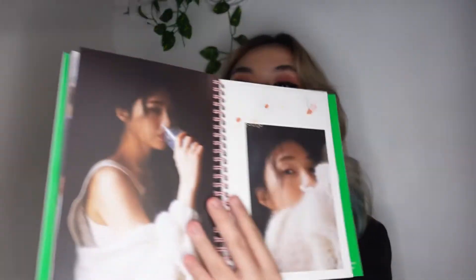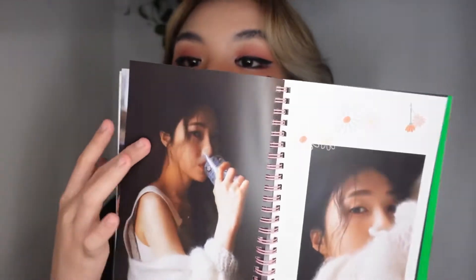So the last song in this album is 'Be There For You.' This concept for me is like a home, casual, cozy girl. And my favorite photo for this one is this one — I really love this one. She looks like a painting. That's it for the photo book.